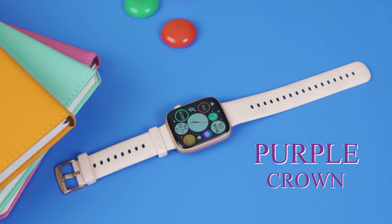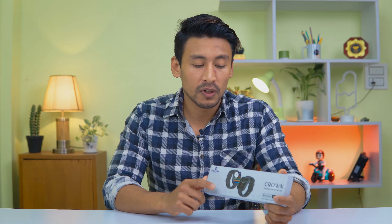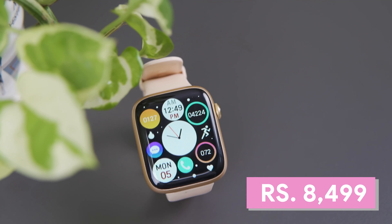Purple is a new smartwatch launch — the Purple Crown. The price is 8,000 rupees. Purple is a Nepali accessory brand. This smartwatch also functions as a speaker. It is distributed by IOT Corporation and Voxalimpex, which handles the system for Nepali phones.